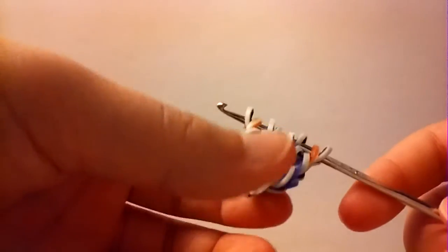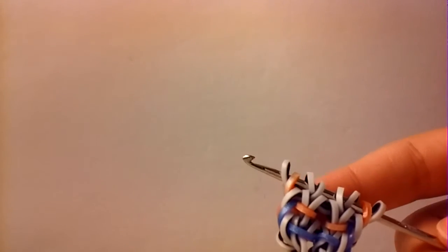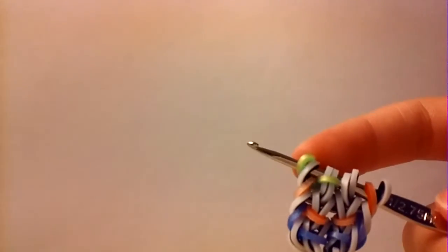So that is basically the process for your bracelet — what we previously did. You're just going to continue this until your bracelet is long enough to fit around your wrist. I'll do one more on camera and then go off camera, and you guys can continue to do this.